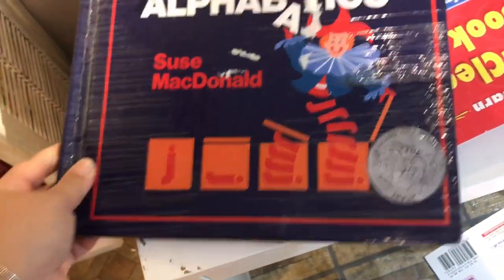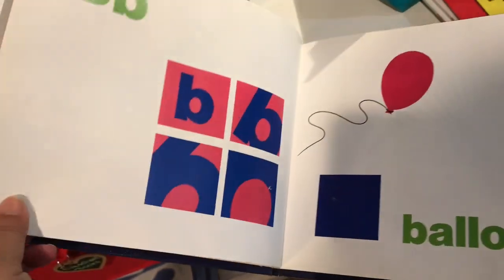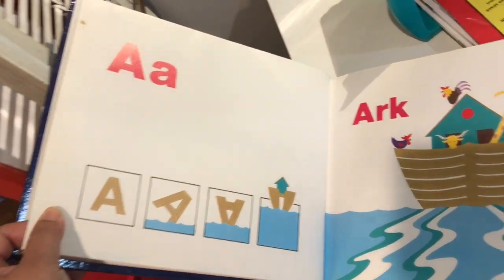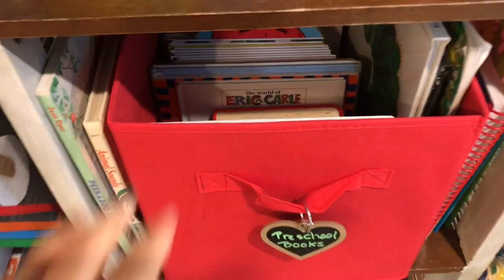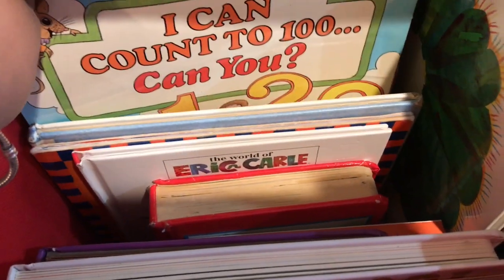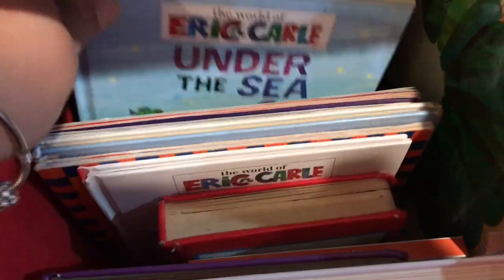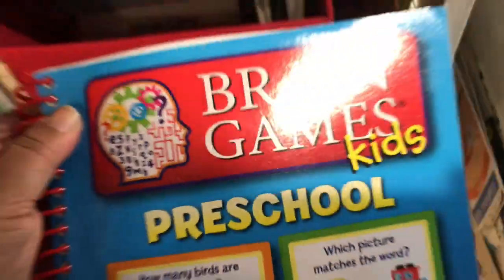I also love this alphabetics book — this is something I used for Jonah when I was teaching him letter recognition and he loved it, so I'm hoping to use it with JJ too. It's just a fun way of learning the alphabet and seeing how each letter becomes something that matches its sound. As far as books go, I have all these preschool-appropriate books in this bin — counting books, alphabet books, and different fun books. When Jonah's having his independent time, I can sit down and read a book with JJ. I also have my preschool brain games book, which I've talked about many times on my channel — it's super awesome for teaching different concepts.